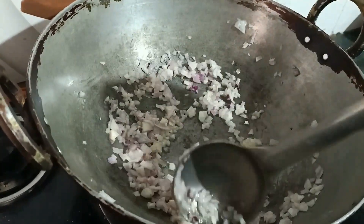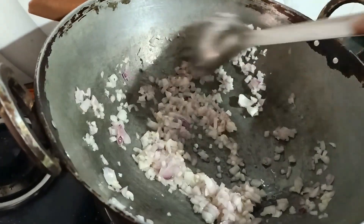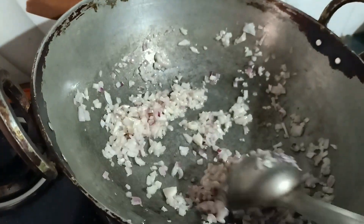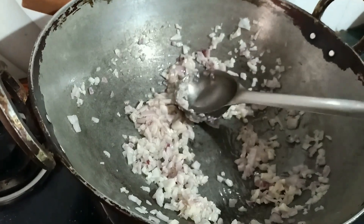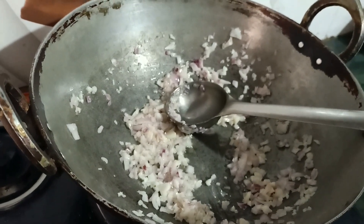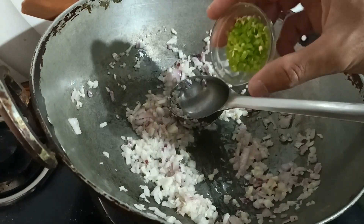I do not cook Chinese food often, but so many people were asking me to make a video on that. And my sisters love momos, so I had to make for them also. And you know, you cannot keep your sister from having street food like panipuri, momos, chaak and all.